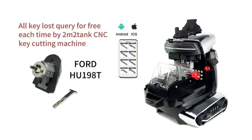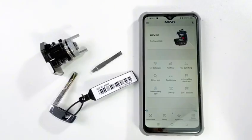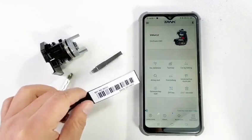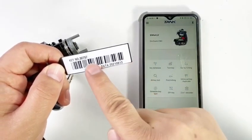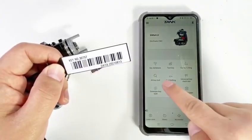Oculus Query for free each time by Tramp2Tank key cutting machine. It's a Ford key, and there is a code on the label — it means key number. Click Oculus.